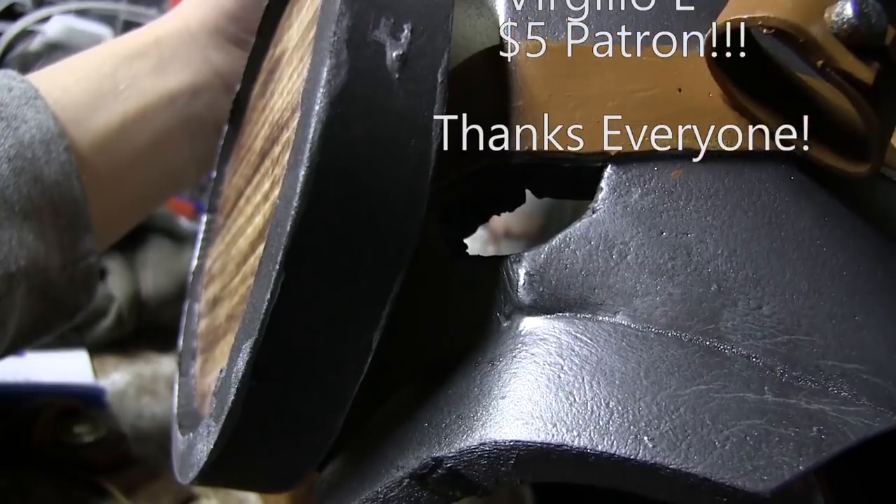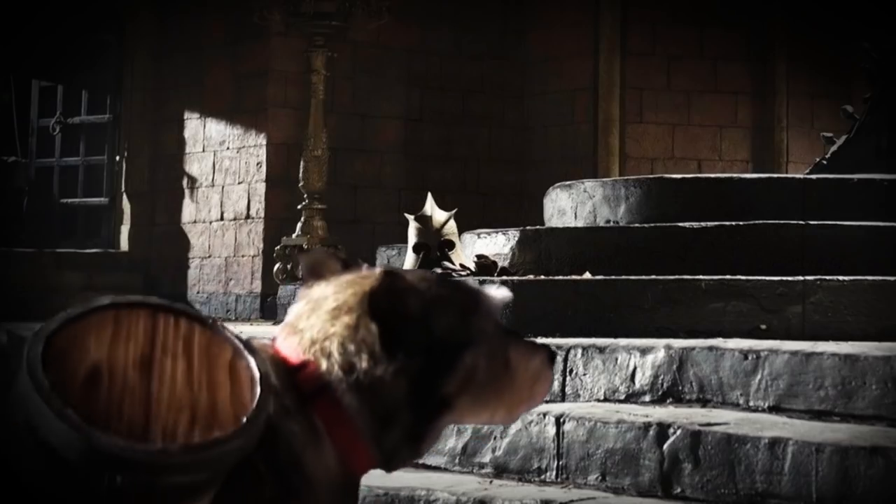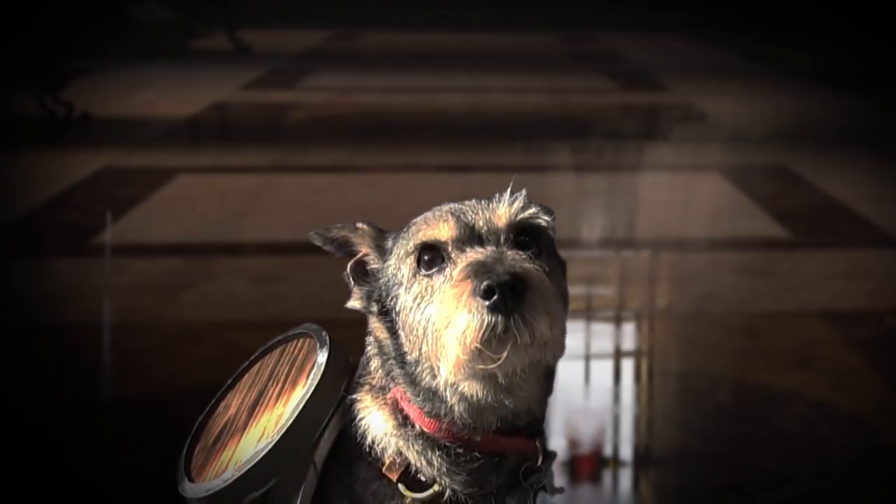And now I give you the Battledog Galactica — wait, wrong show. Behold, Buddy of House Schnaugarian.